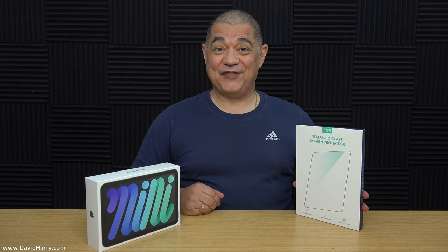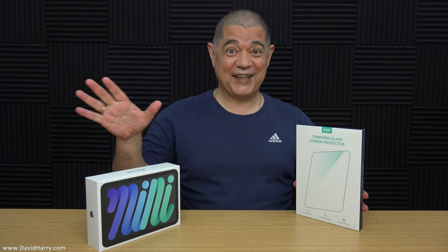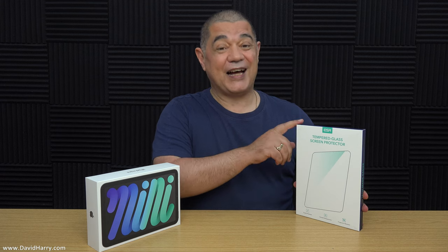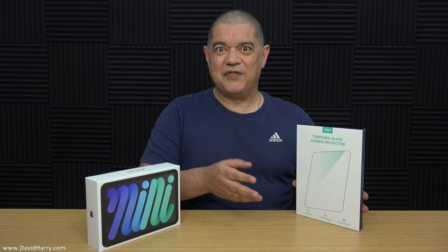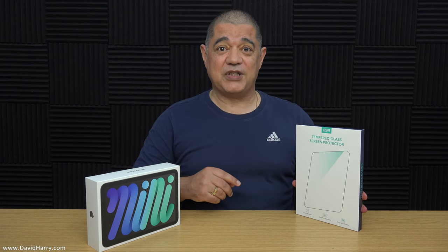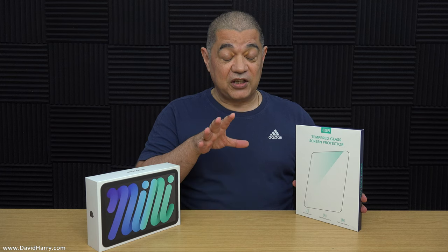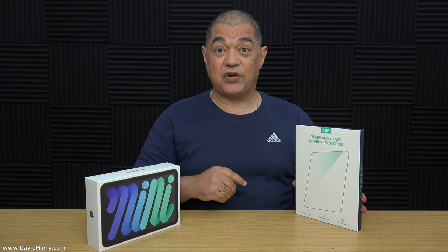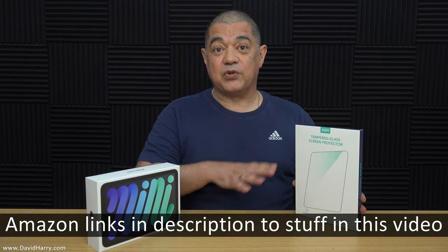David Harry here, and in this video I'm going to show you quite possibly the best screen protectors ever — in this case for the iPad mini Gen 6 2021. It's the screen protector that ESR makes. Just two quick things: ESR sent me this for free in exchange for an honest review. Also, there'll be a link here and in the description to a video where I show that I saved the screen on my iPad Pro M1 2021 because it had an ESR screen protector on it — it took a fall, the protector shattered, but the iPad screen was left intact.